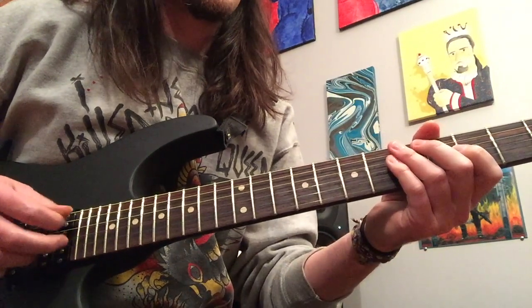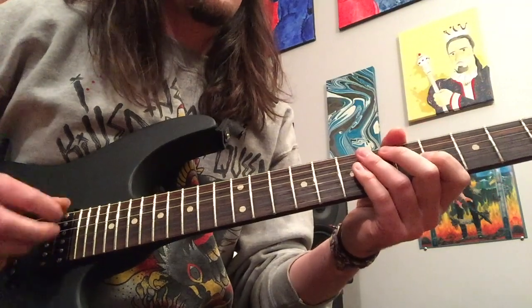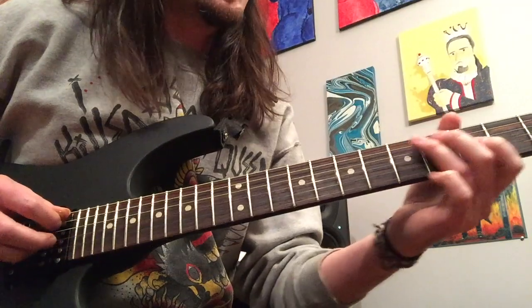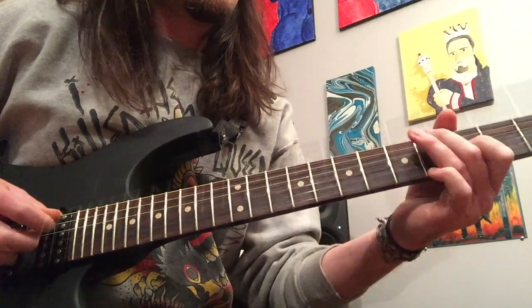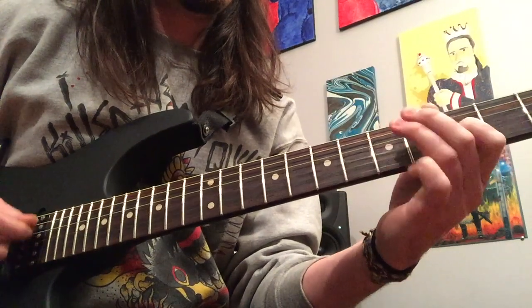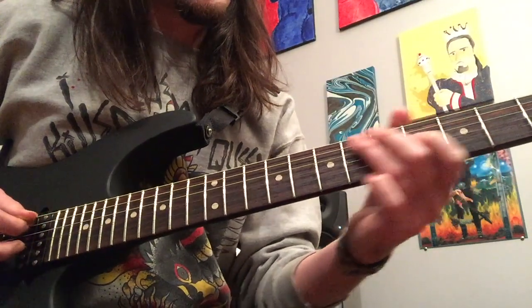That's a great way to show you how you can use hybrid picking to keep your pick from having to dart all over the strings. Instead, your pick can just stay right here on the A string, with your middle finger hopping around to the G. After that, you're going to play the main riff again, and follow through with the second ending.